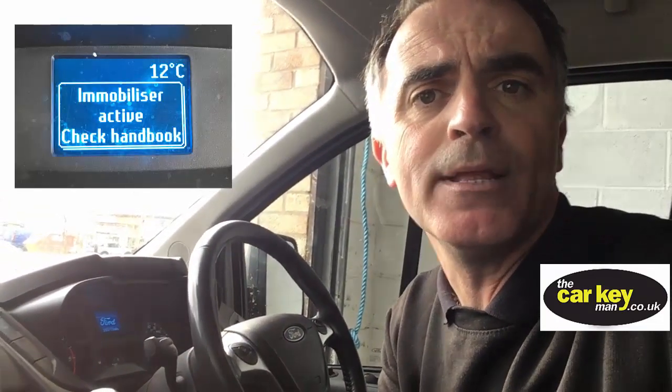So if you're having trouble with the key and you've tried a new key but it's not solving the problem, it could well be that the ring is faulty. We hope this has helped. If it has, please leave a comment below or give us a like, and we'll see you in the next video.